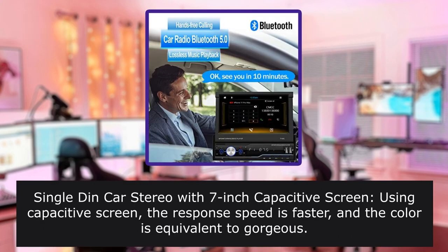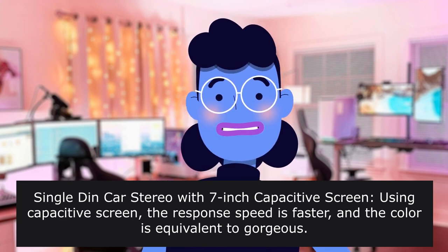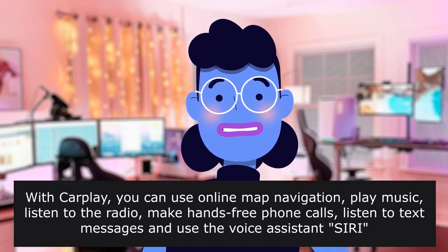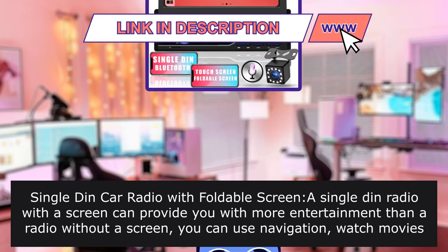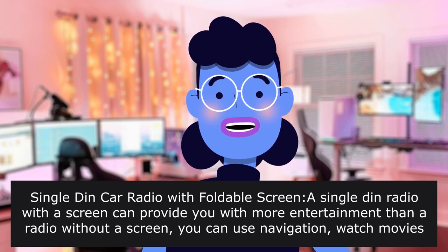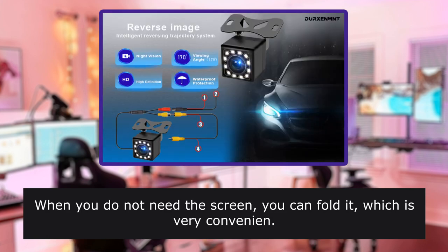Single DIN Car Stereo with 7-inch capacitive screen — the response speed is faster and the color is gorgeous compared with resistive screens. With CarPlay, you can use online map navigation, play music, listen to the radio, make hands-free phone calls, listen to text messages, and use the voice assistant Siri. Single DIN car radio with foldable screen — a Single DIN radio with a screen can provide you with more entertainment than a radio without a screen. You can use navigation, watch movies, and use Bluetooth. When you do not need the screen, you can fold it, which is very convenient.